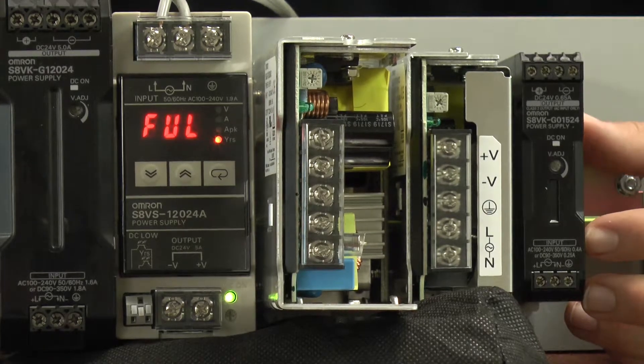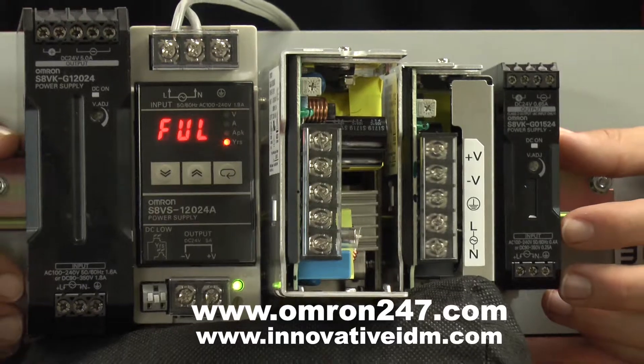For more information about these products, visit Omron247.com or InnovativeIDM.com.